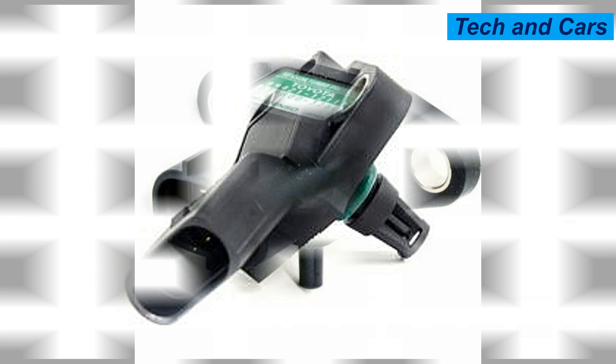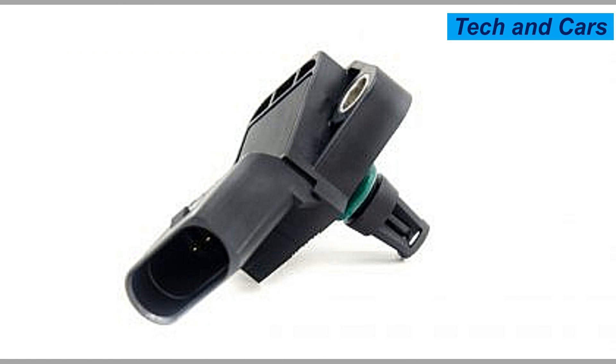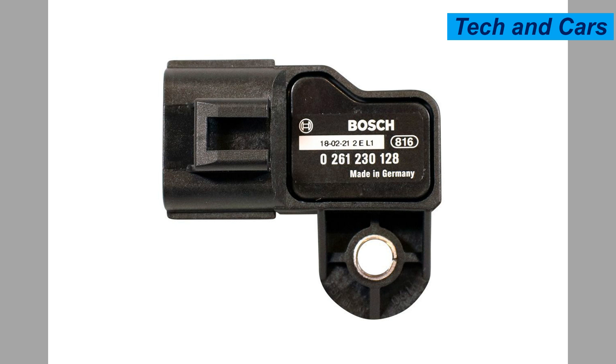Thirteen: follow proper diagnostic procedures. If you suspect a problem with the MAP sensor, it is important to follow proper diagnostic procedures. Use a compatible diagnostic scanner or code reader to retrieve any stored trouble codes. This will help identify the specific issue and ensure accurate troubleshooting and repair.